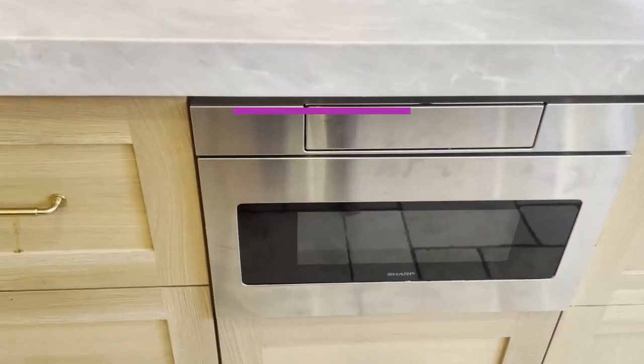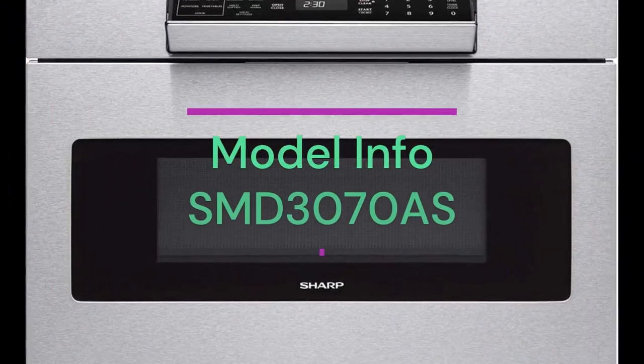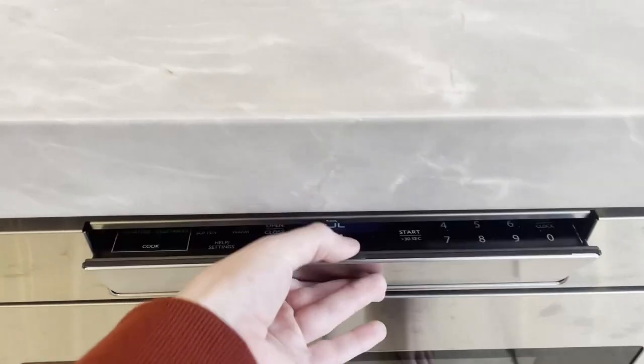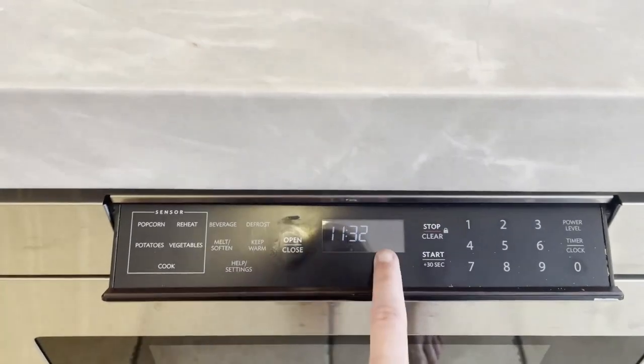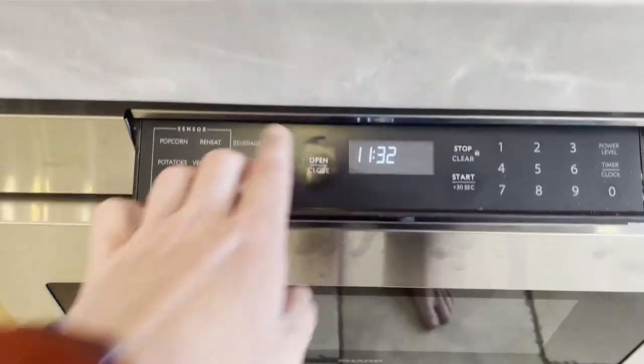Sharp built-in microwave drawer. Product specifications: Brand — Sharp. Model info — SMD 3070 AS. Product dimensions — depth of 23 inches, 30 inches width, 15.88 inches in height. Color — stainless steel. Capacity — 1.2 cubic feet.